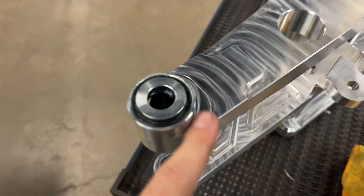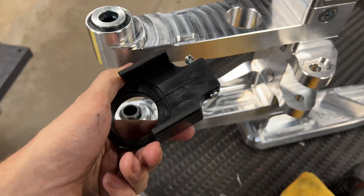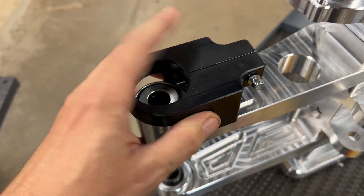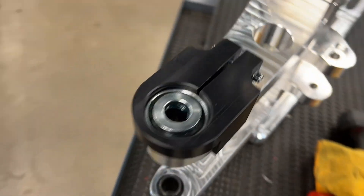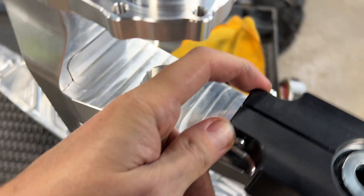Got a nice alignment cutout here to match up to our front chain slider. It slips right on the swing arm and I've got one pinch bolt right here.